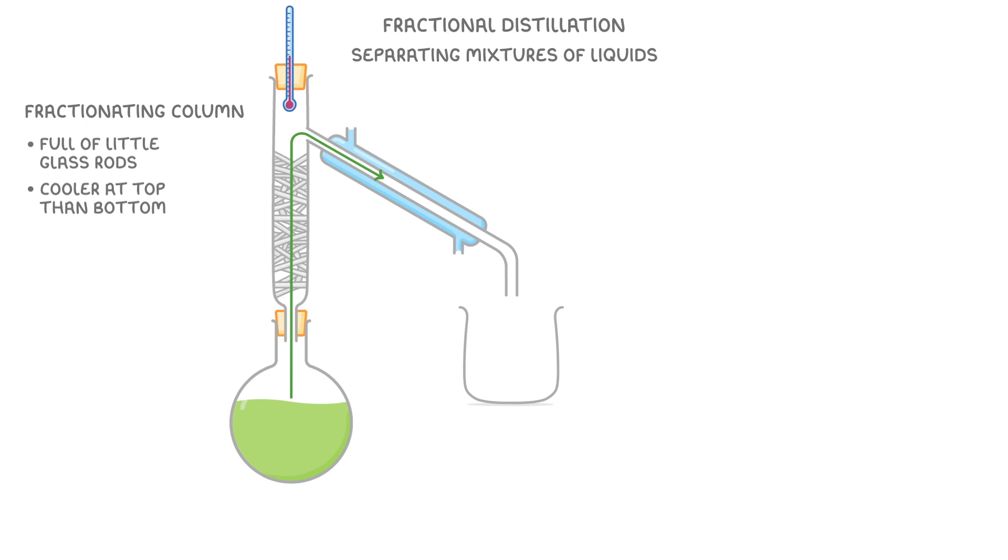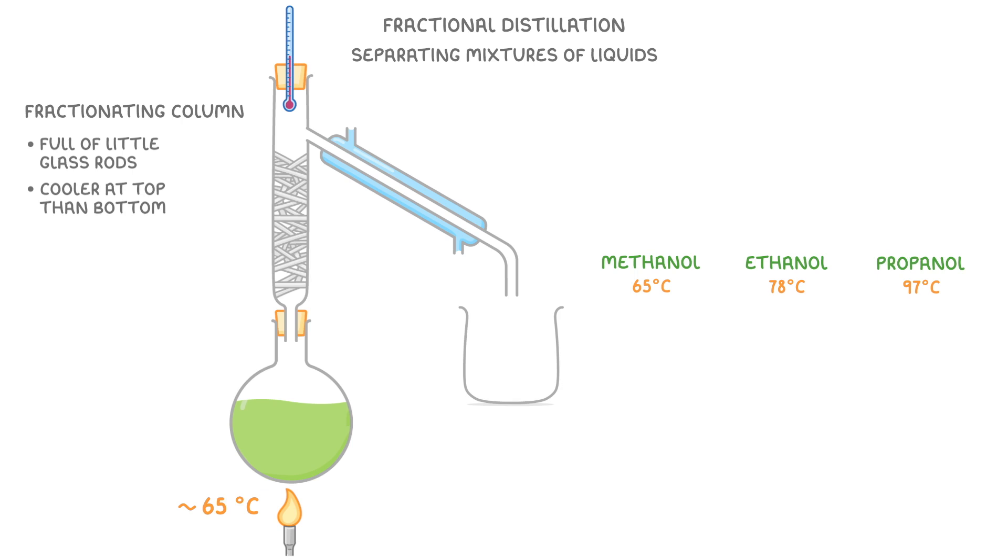To understand why this is important, let's imagine we're trying to separate those three liquids — methanol, ethanol and propanol — which all have similar boiling points. Note that in real life these would all be colourless; they're shown in colour here just to make it easier to follow along. Because methanol has the lowest boiling point, we'd heat the mixture to around 65°C first, which would cause the methanol to evaporate and rise up the fractionating column, then pass into the condenser and condense into liquid methanol, which would collect in our beaker.